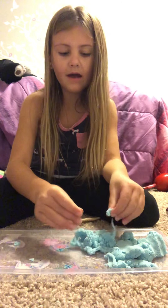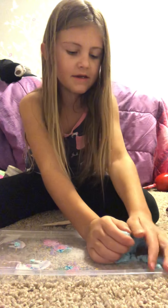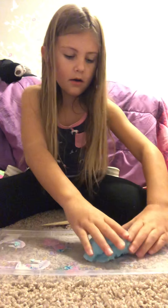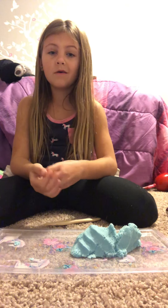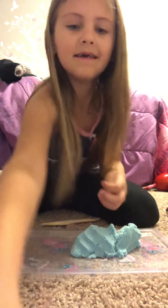Well that was the last craft. I know I only did two, but I'll make a part two someday. Bye bye.